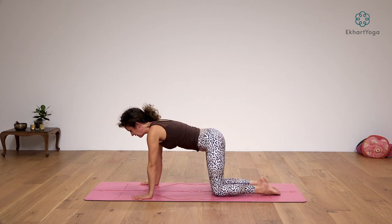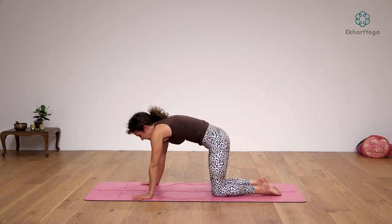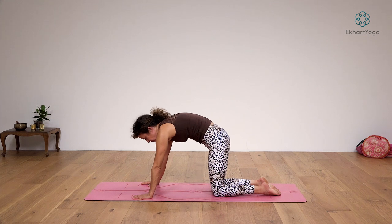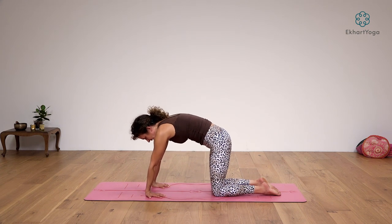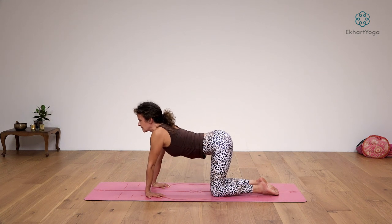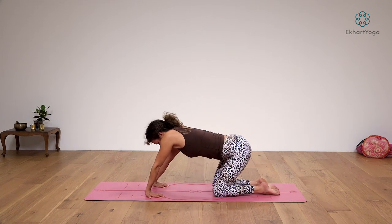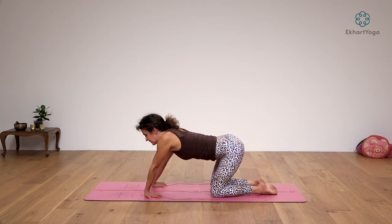Bring the knees a little closer together so that they are only hip-width apart and take yourself through a few rounds of cat and cow — spinal flexion and extension. In order to prepare the wrist for a little bit more weight bearing, also point the fingertips toward the body and do a few rounds of cat and cow with the hands in this position. I like to add some circles with the hips and with the shoulders, so maybe you'd like to follow me.